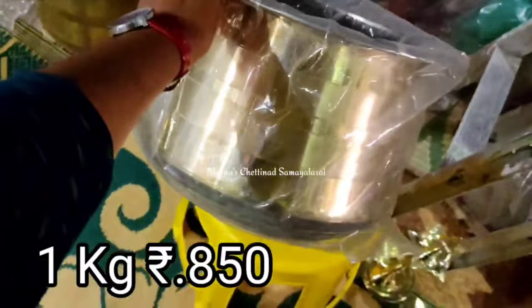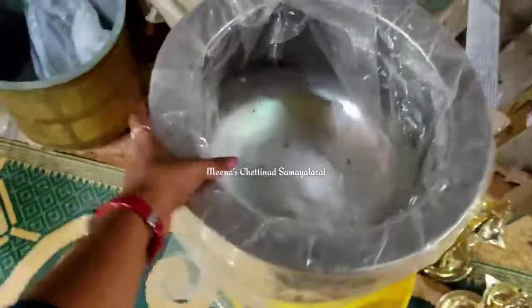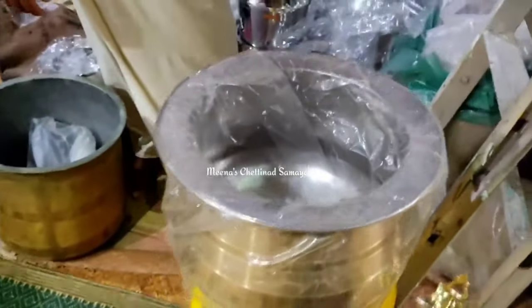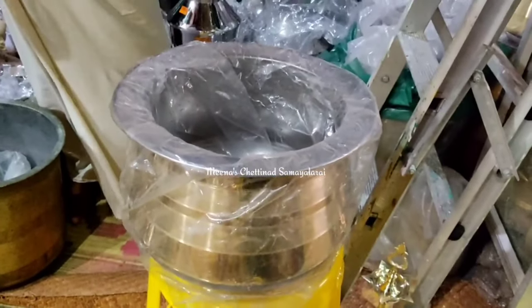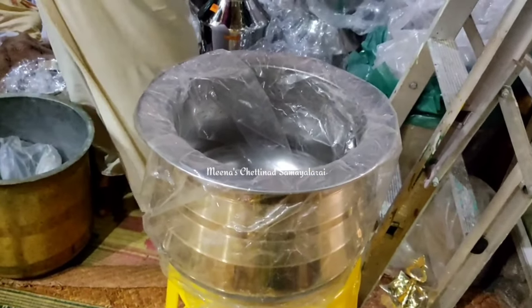This is not a price, but this is a weight. This is 1 kg for 850 rupees. We can use it as a quantity of water. We can use it as a heavy weight.